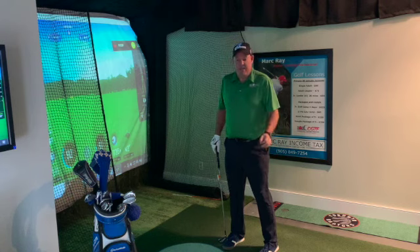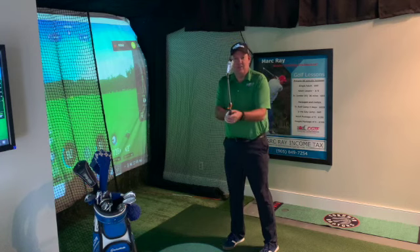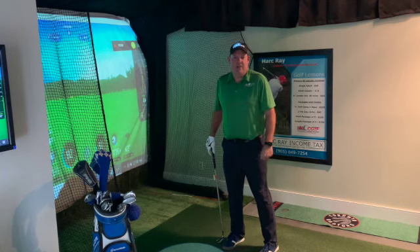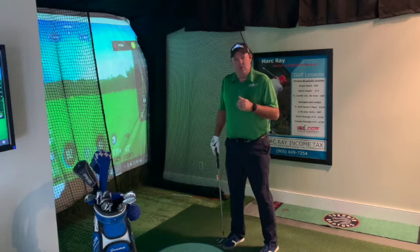A lot of people hit a low shot and they advance it 20 or 30 feet when they're trying to hit it a hundred yards. That little adjustment — just rotating the club face open, to the left for a lefty and to the right for right-handers — is going to help. The second thing, and this is where the SkyTrack is so beneficial, is controlling the club head speed.